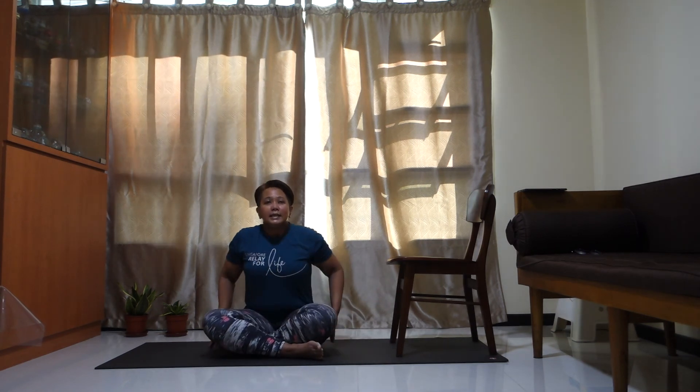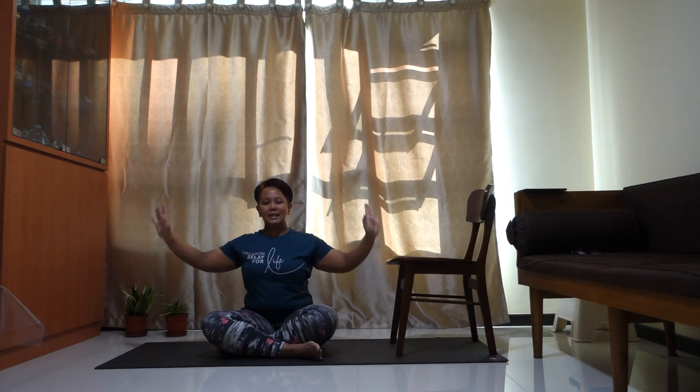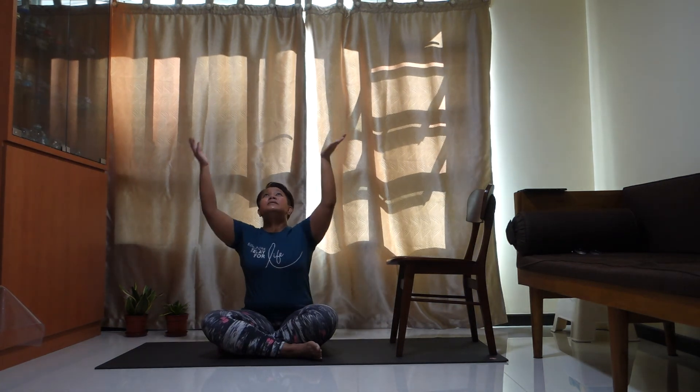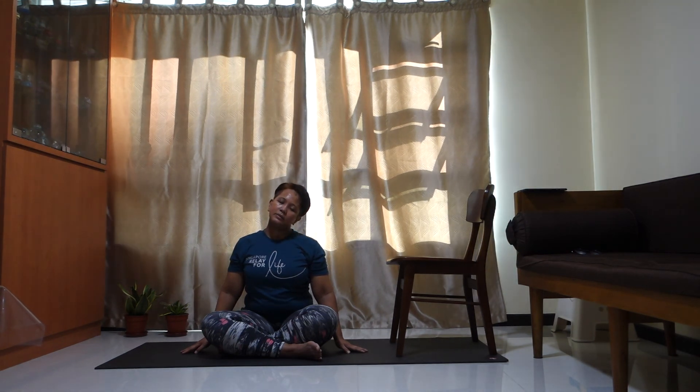Let's sit down on the mat — whether you cross your legs or extend them, whichever way you're comfortable. Make sure the chair is slightly away from you, not too far, not too near. Deep inhale from your nose and exhale out — again, deep inhale, exhale out, one more time. Raise your knees back and stretch it out. Other side, move down here, and there you go.